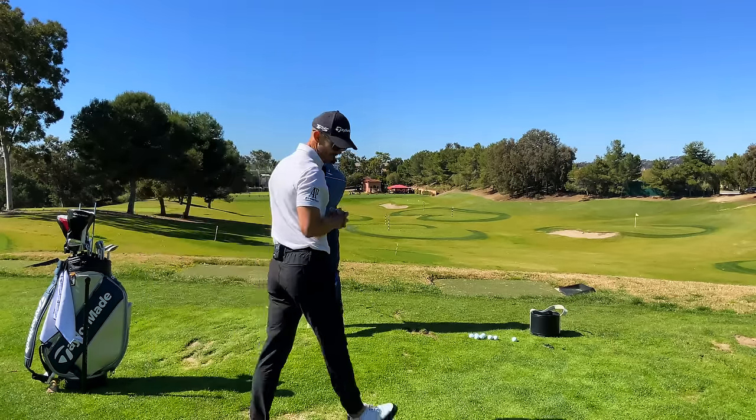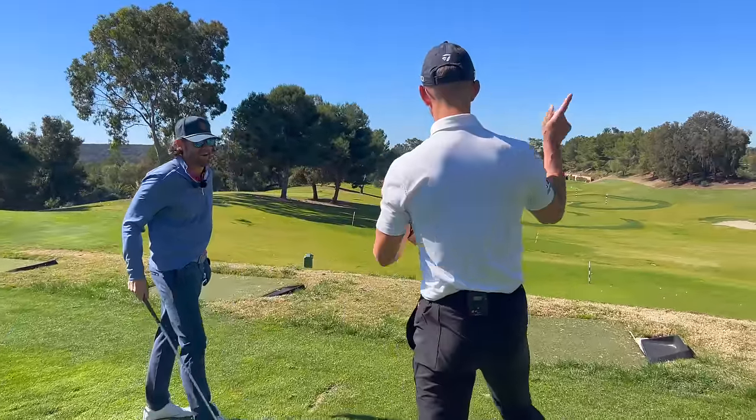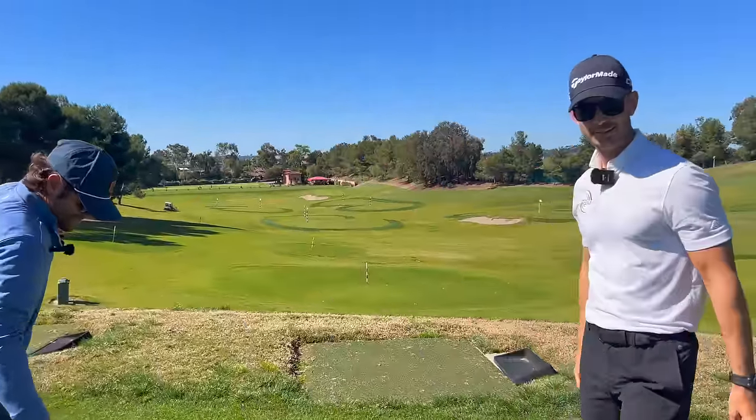It's a little inconsistent in the flight. We can see you've got one left, one right, one straight, a little low — covering all the bases. Here's the first thing before we get into the golf swing.